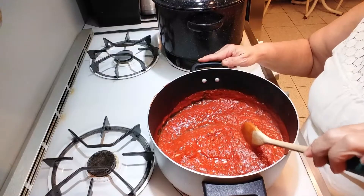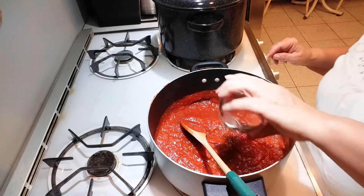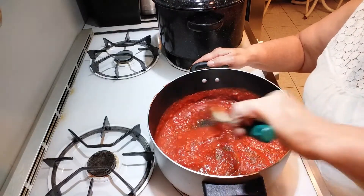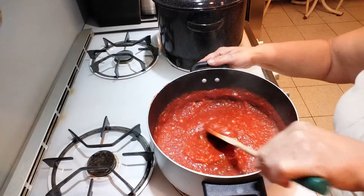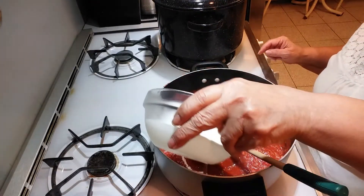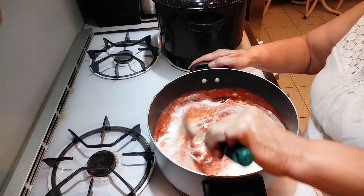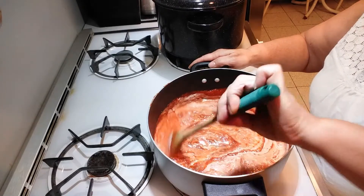After the sauce has been cooking for about 40 minutes, add your salt and pepper, mix that in, then add the cream and mix it together. Let that cook for about seven to eight minutes more.